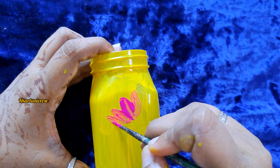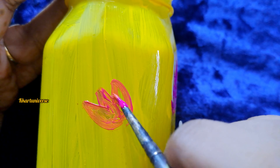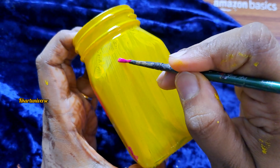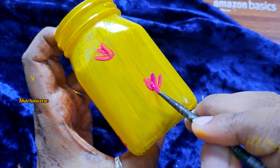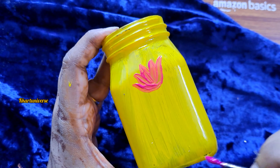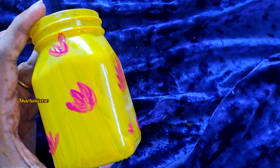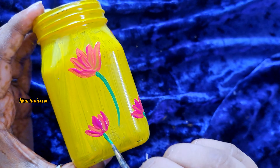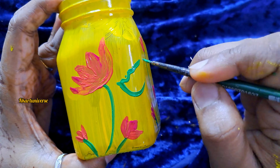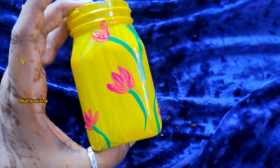Then start the lotus, beginning with a dark shade. Draw as many as possible. Then add green color for the stem, the lotus seed, and the lotus leaf.